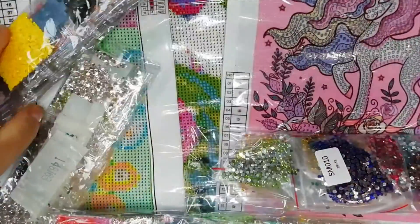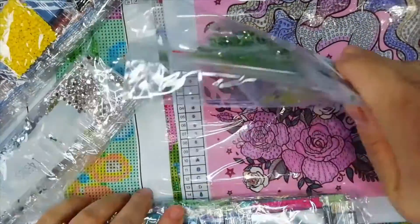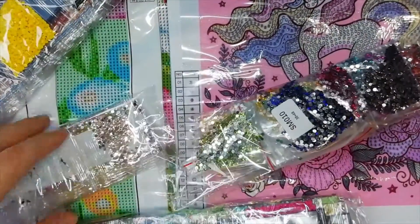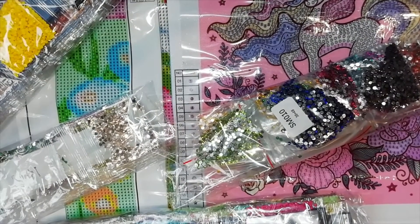I definitely recommend You Homie. They arrive in good condition, all the drills are there, and they're good quality. I can't wait to make them. I hope I can post a review very soon. Stay safe, take care, and I'll see you in the next one — bye bye!